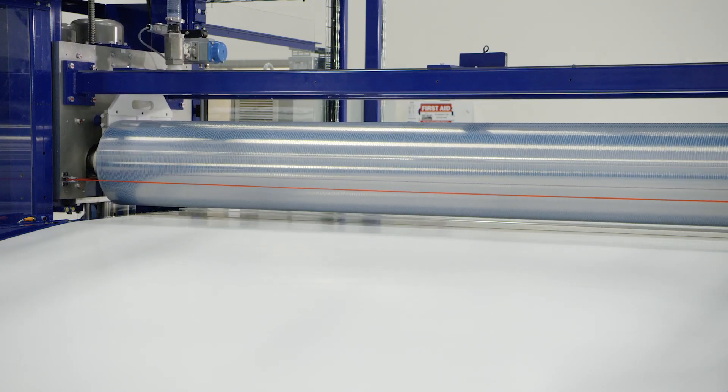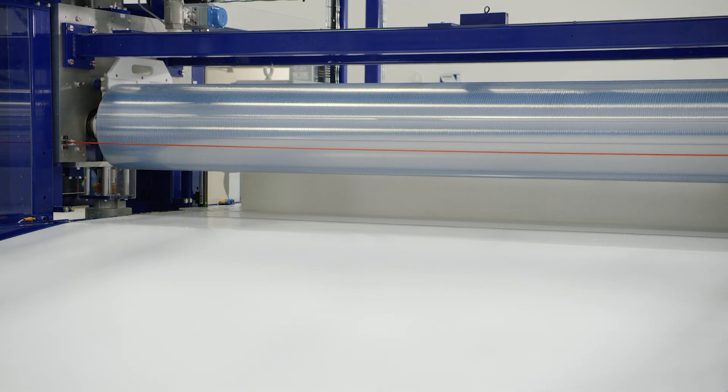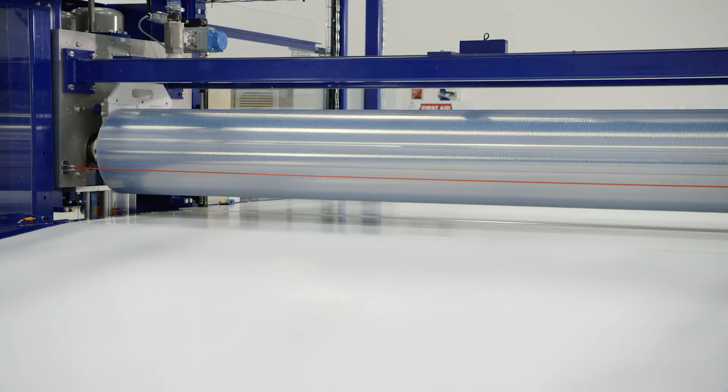So in this case, we went back and said, let's get the speed, let's get the easy placement, and then let's go focus on the right glue. We're trying to get a super tack and package right into the package. We're worried about the water content in the glue, and that caused everybody's machines to go slower and go backwards, so to speak.